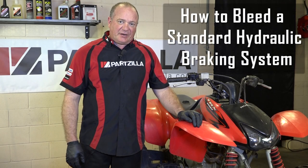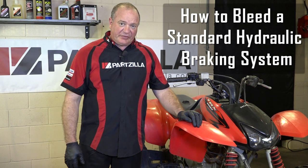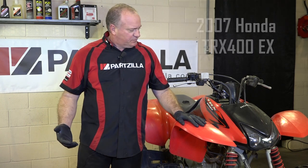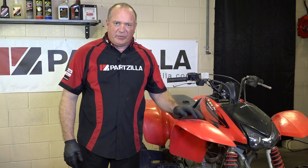Hi, John Talley here with Partzilla.com. Today we're going to show a brake bleeding procedure on our 2007 Honda TRX400EX. Now this has what they call just a standard system — in other words, it's a non-ABS system, just made up of a master cylinder, a length of hose, and then your caliper down below.